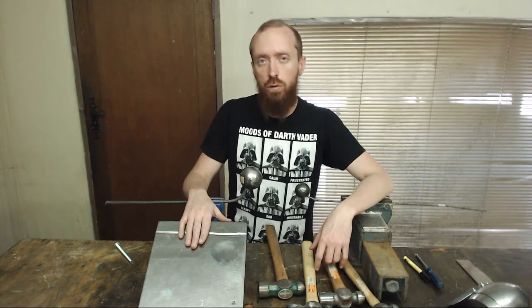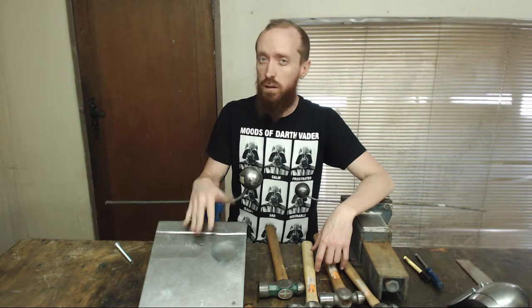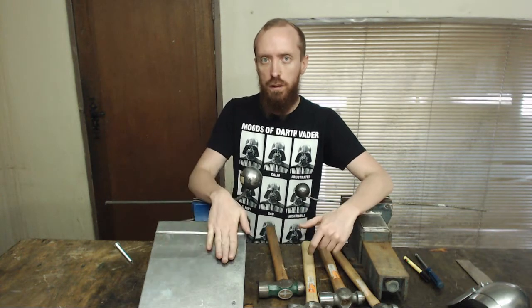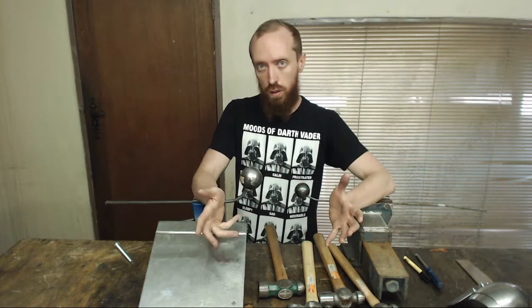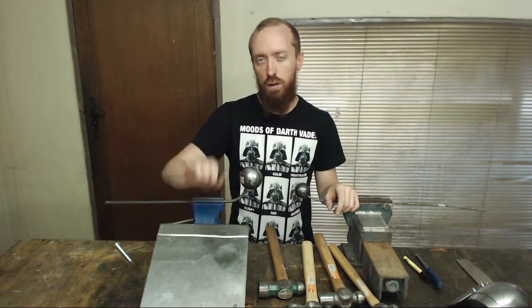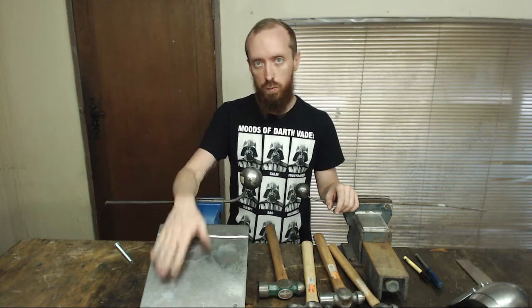Next up, anvils or anvil type objects. Now as you can see this is not an anvil, obviously. Ideally you would want an anvil, but anvils are quite expensive. And if you think about it, an anvil is actually just a piece of metal with a flat surface. Anvils do have horns on them that you can do bending and curling around, but I use other objects for that, which we will get into later. This is just a slab of mild steel that I've polished, and I've put a few shapes and hollows and grooves into it for different forming purposes.